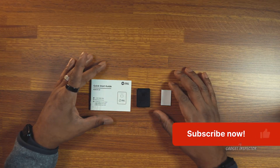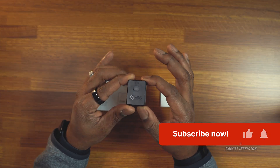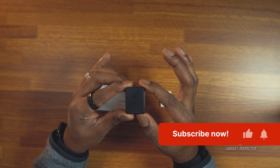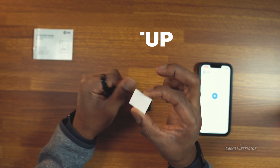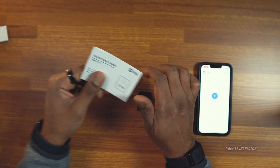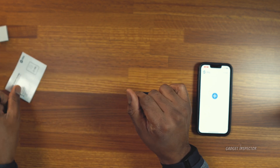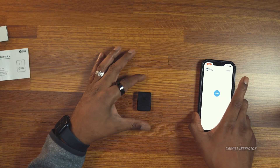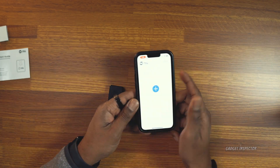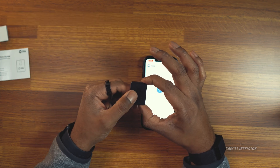Today we're going to walk through setup, which is extremely simple, and then we'll mount it to my Parrot Anaphy and take it for a flight. You do get Velcro for mounting, and I'll talk about that later. You also get a quick start guide, but I'm going to show you how easy it is to set this up. So what you're going to do is download the Drone Go To app, then power on the device.